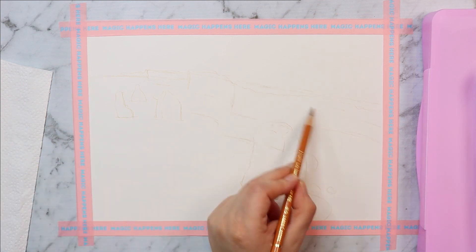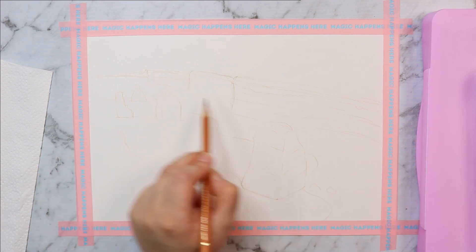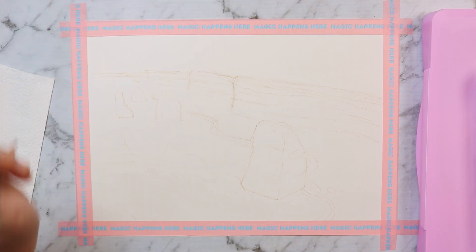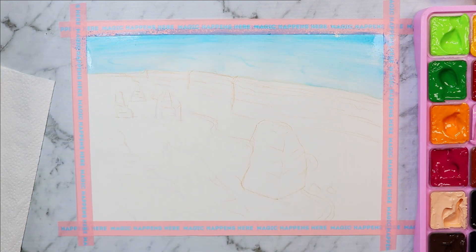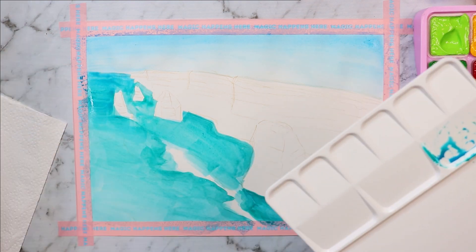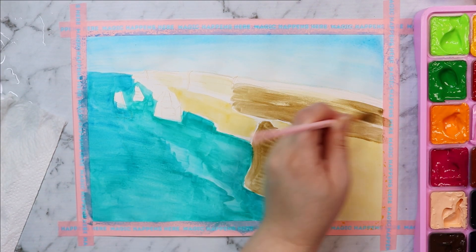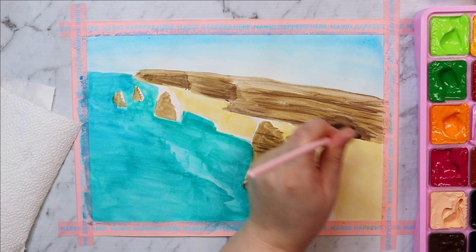I'm doing a rough sketch first with a colored pencil — it doesn't matter which one because I'm going to be covering it mostly with paint. I'm using a light brownish color that will blend into the background colors I'm planning to use. For inspiration, I'm taking a bit from a place in Australia called the Twelve Apostles — a really cool place with tall cliffs and tall rocks out where the ocean meets the sand that look like they've broken off the cliffs. It's on my to-do list to visit someday.